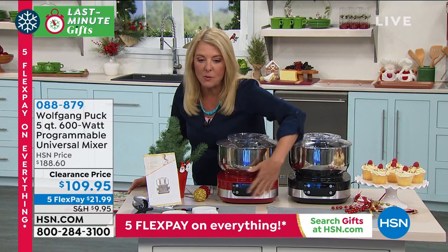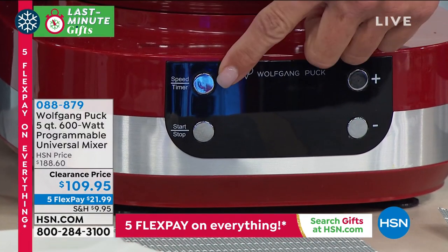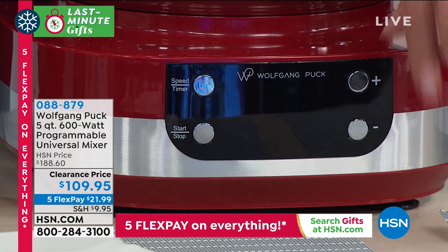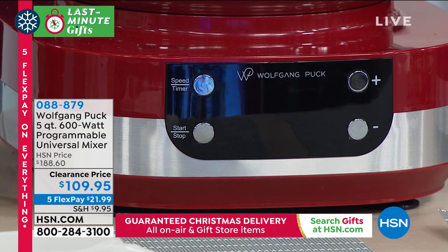I want you to see that front face - that's what chef and Marion were talking about. That's the digital controls - here's your speed, your timer, your start and your stop. You can make it go faster or slower, so you get that exact amount of pressure or speed that you need using this.